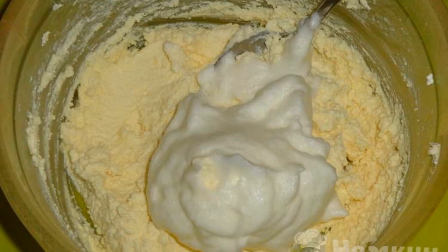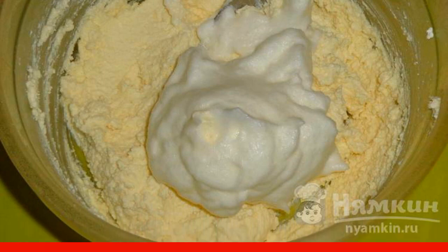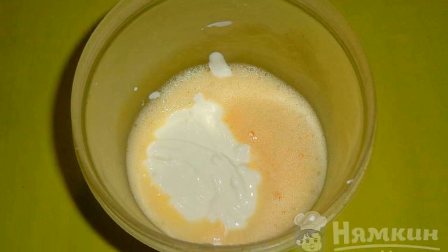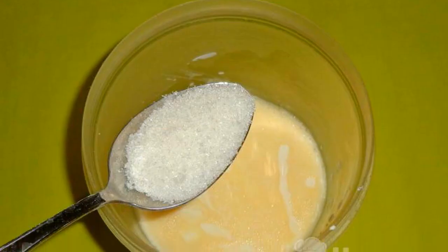Beat the egg whites with a pinch of salt to a thick foam, then add the whites to the dough and mix until smooth. For the filling, whisk one egg, add sour cream and mix, then pour in one tablespoon of sugar and stir.